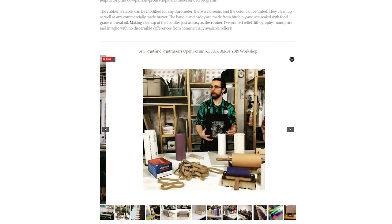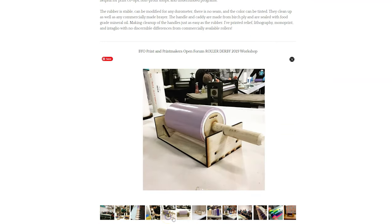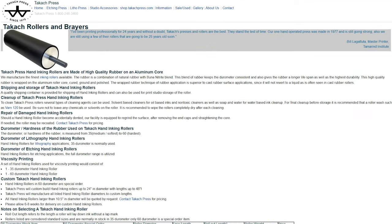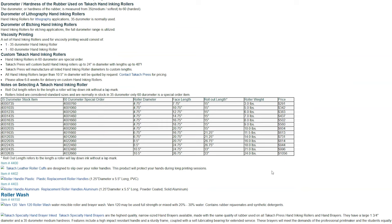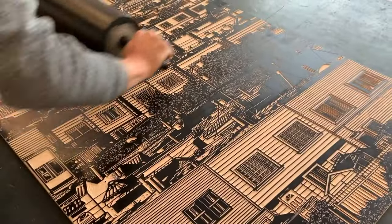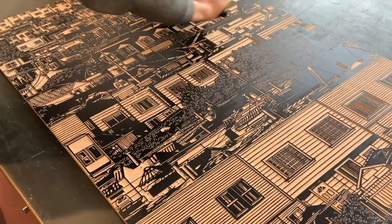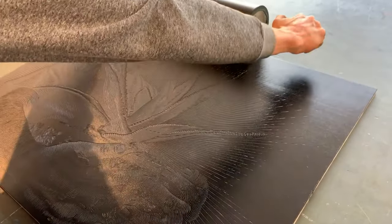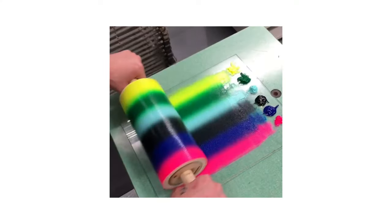The cost of decent rollers used in printmaking are really, really expensive, especially once you start getting up into the large sizes. Anything over 12 inches is in the hundreds of pounds. They're essentially just a rubber roller on a spindle with some handles. I've been planning to try and make my own for quite a few years, so I was really happy to see that Ross has done a huge amount of research into this and come up with his own way of doing it.